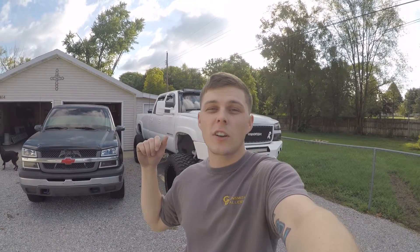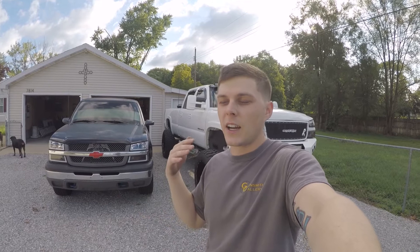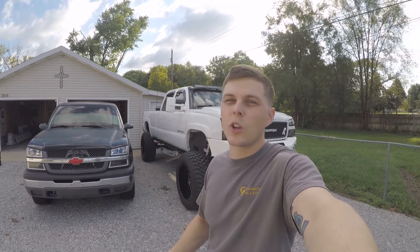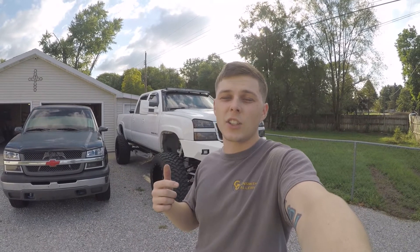I'm also really happy because we have new rims and tires on the little Silverado street truck too, so hopefully that's going to be next week's video so I can show that to you guys. I sincerely apologize that it took so long.